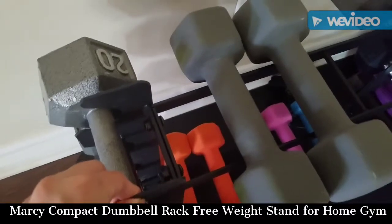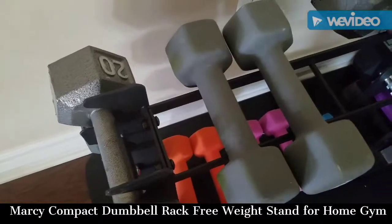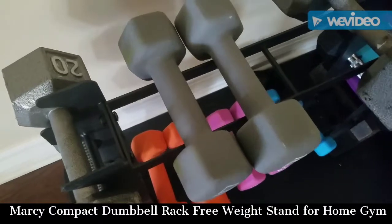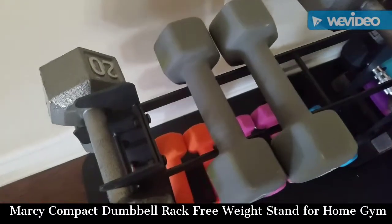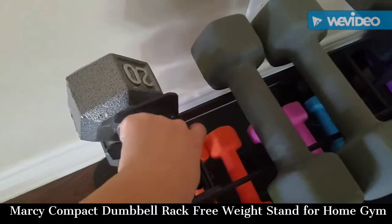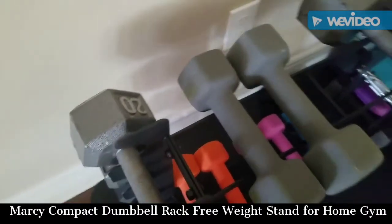I kind of set this up where if I take all the dumbbells out, it would be a little wobbly. But once I put the dumbbells in, it's going to be as stable as can be. A little bit of wobbling isn't that bad. But if I had the tools to clamp the nuts before I turn it with the Allen wrench, that would be better — but I was too lazy to do that.